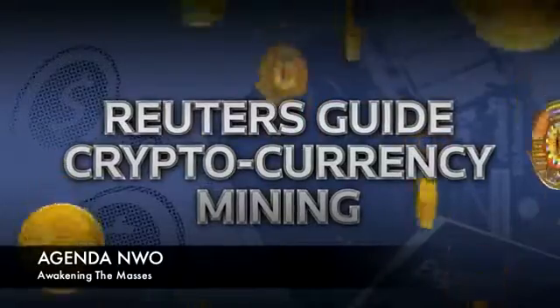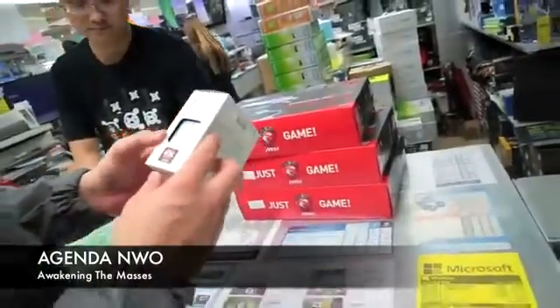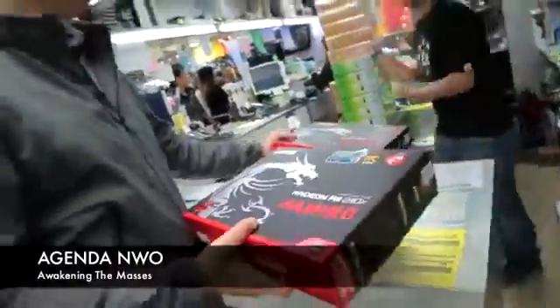Let's start at the start. Day zero — buying the parts. On the shopping list: a motherboard, some RAM, a processor, a big old power supply, the case, and of course the three graphics cards — the brains of the operation. By the time I was walking out of the store, it cost me $1,500. Not cheap.